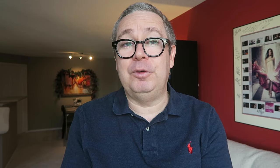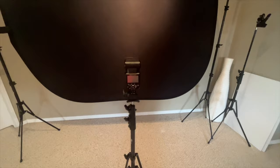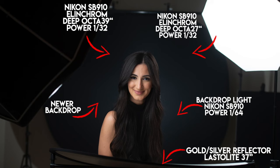Let's start with the Rembrandt lighting. Typically I'm using a three-light setup: main light, kicker light, and background light, and that allows me to have full control of every aspect of my image. For my main light I use a 39-inch Rotalux Deep Octa from Elinchrom with a Nikon SB910 speed light. For the kicker I use a much smaller 27-inch Rotalux Deep Octa with a Nikon SB910 speed light, and for my background light I use a Nikon SB800 speed light without any modifier.